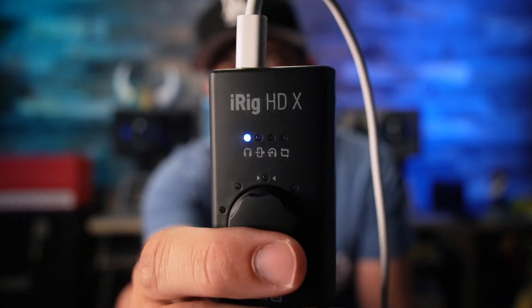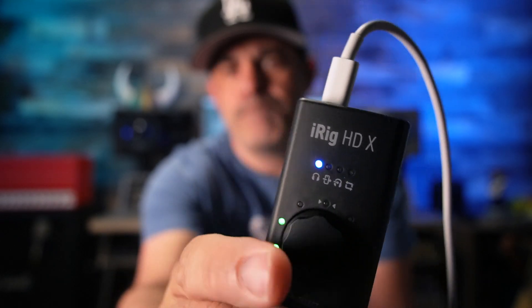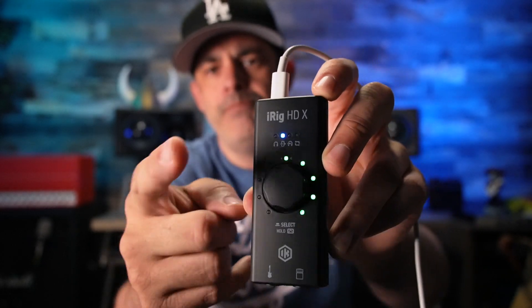You'll see there are some additional modes here. You may find that you never use these additional modes, but they are there for you. Most of the other modes control what happens in the amp out, which the HD has as well. But these modes are exclusive to the X version. If you go over to the first mode, you'll see there are sort of two modes on either side — that's going to tell what to send out of the amp out.